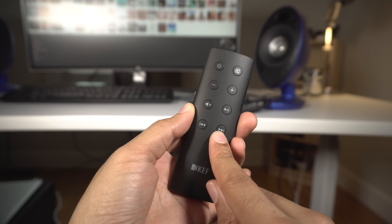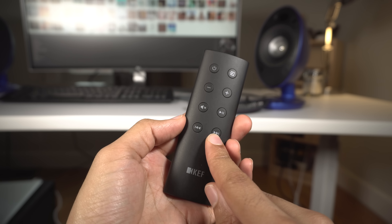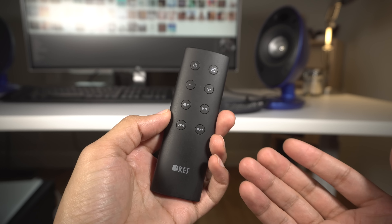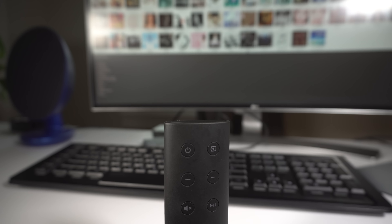I'm not a big fan of the remote. It's certainly better than some remotes you get with audio components, but I just don't like the texture of it — I think it feels like fine-grit sandpaper. Just not a fan of it overall. It does work and it's responsive, I just don't like the way it feels in hand.